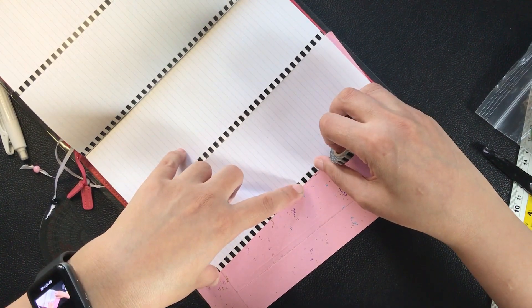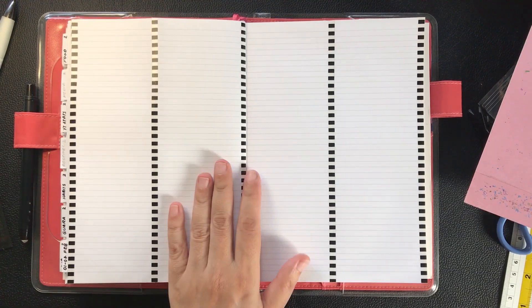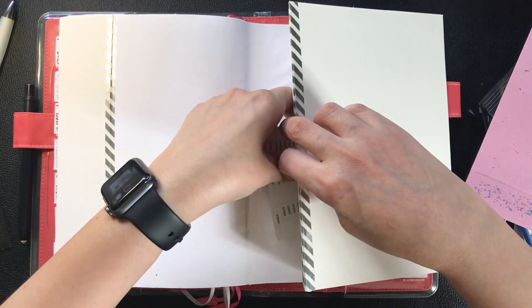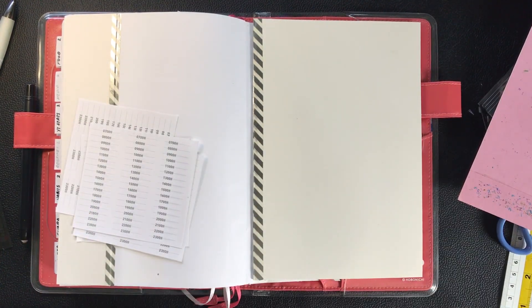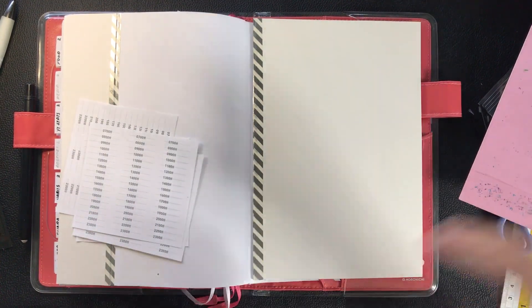After laying out all of the washi tape, I looked through my pre-printed date headers and time stamps and realized I hadn't printed the date headers yet — and I couldn't print what I needed because the power was out.